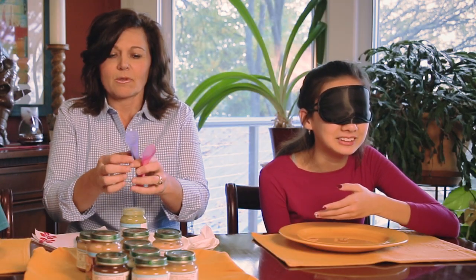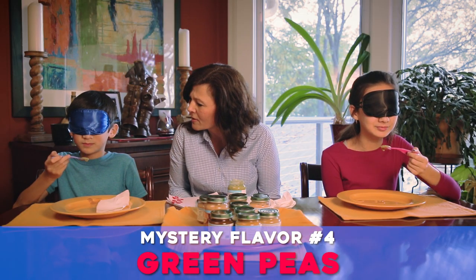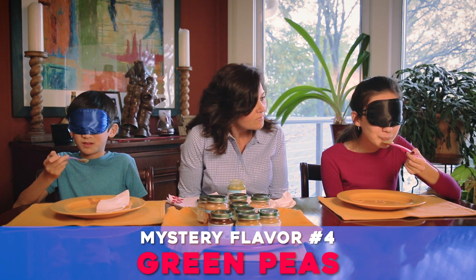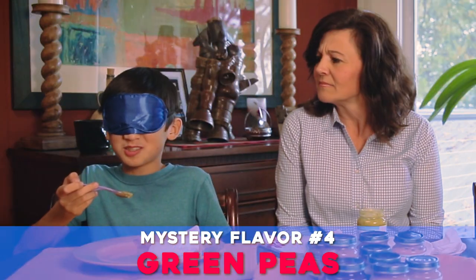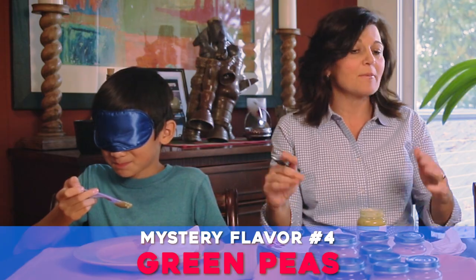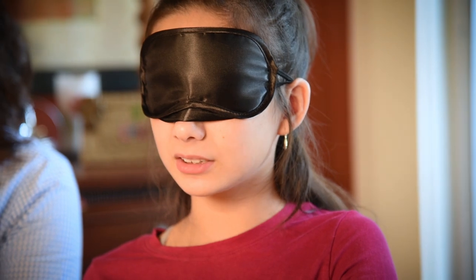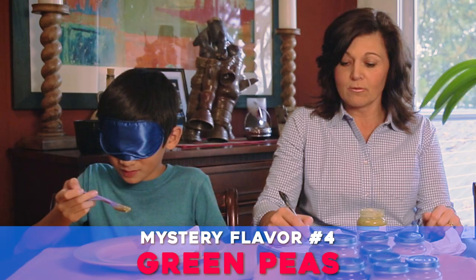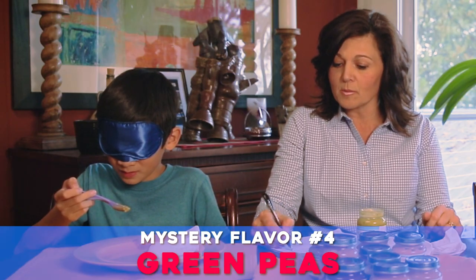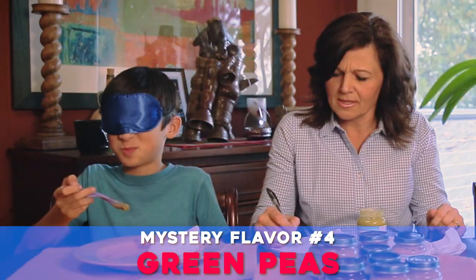Ooh, that went a little everywhere. What are you thinking? Ew. This one actually tastes like artichoke. Wow, we have more artichokes! I promise you they're not all artichokes. I think I know what it is - peas, like green peas or something. Green peas. What's your final answer over there? You're still going with artichoke? No. It's not good at all. Peas. Asparagus.